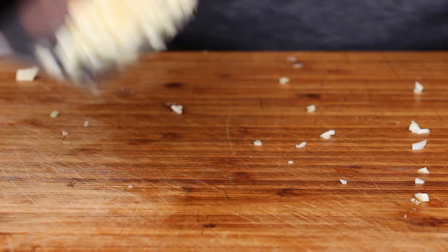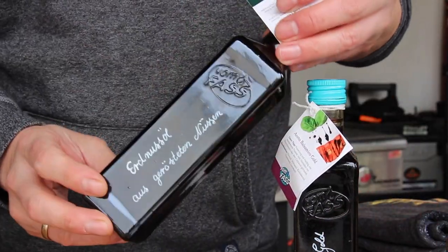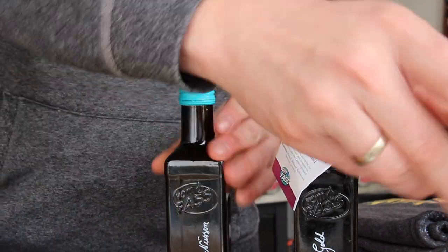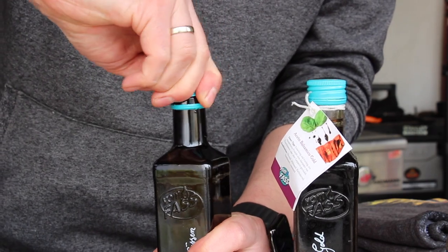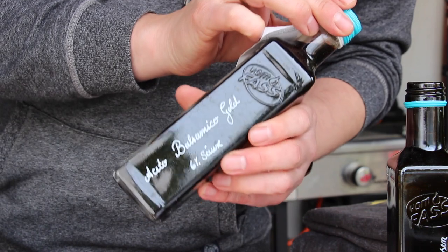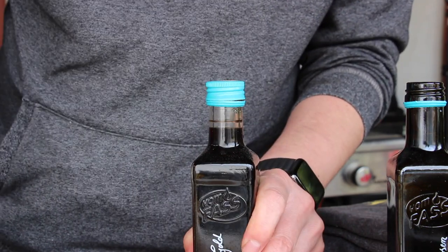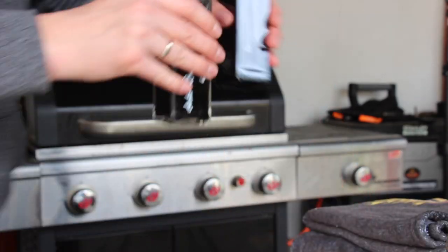These are the products we are using today. First, this amazing peanut oil with roasted peanuts — the flavor is amazing. The second one is Aceto Balsamico Gold, a golden balsamic vinegar. We are using both of these today, and I'll show you how.